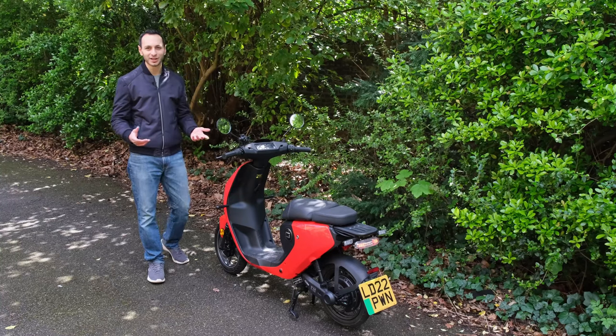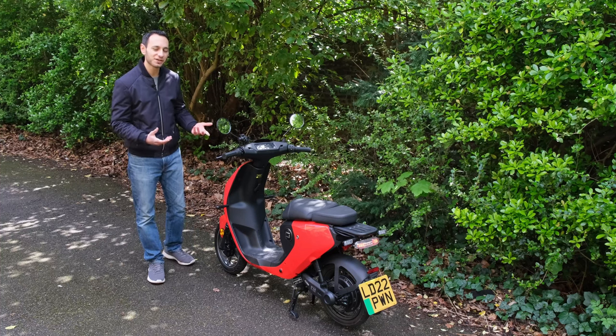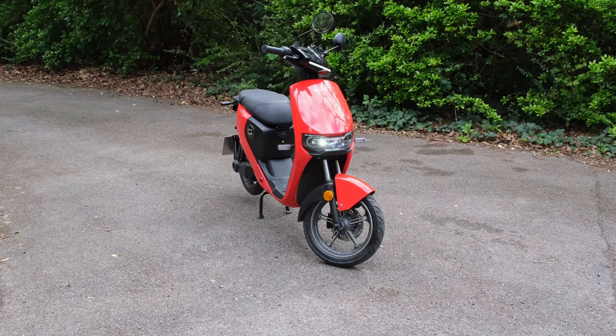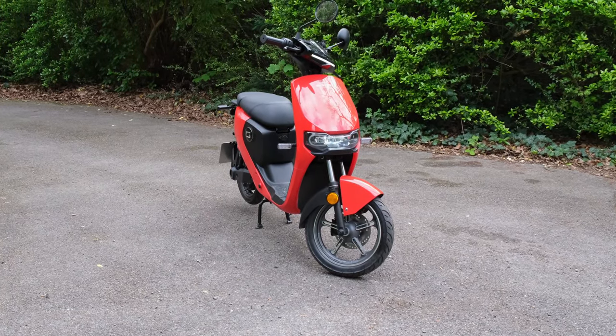To kick off this review I'd like to talk about its design, and here it's actually very sleek and stylish. It's available in a few different colour finishes and has got some very nice looking LED lights at the front and at the rear.